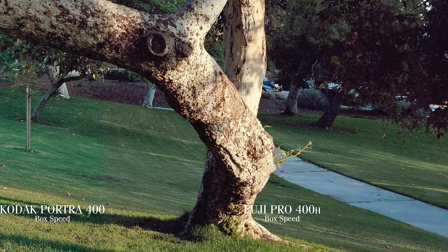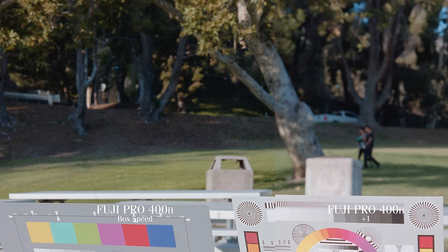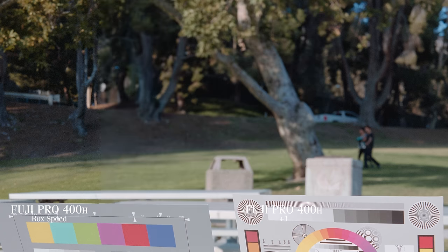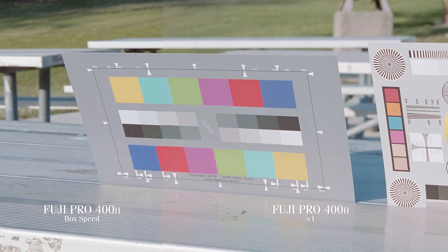At box speed, 400H was not that great. It really seemed to perk up though with one stop of overexposure — like how some people drink coffee in the morning to get them going, or I drink a big gulp filled with five-hour energies and just lay on my bed vibrating uncontrollably. Either way, I was never really fully committed to Fuji Pro 400H.